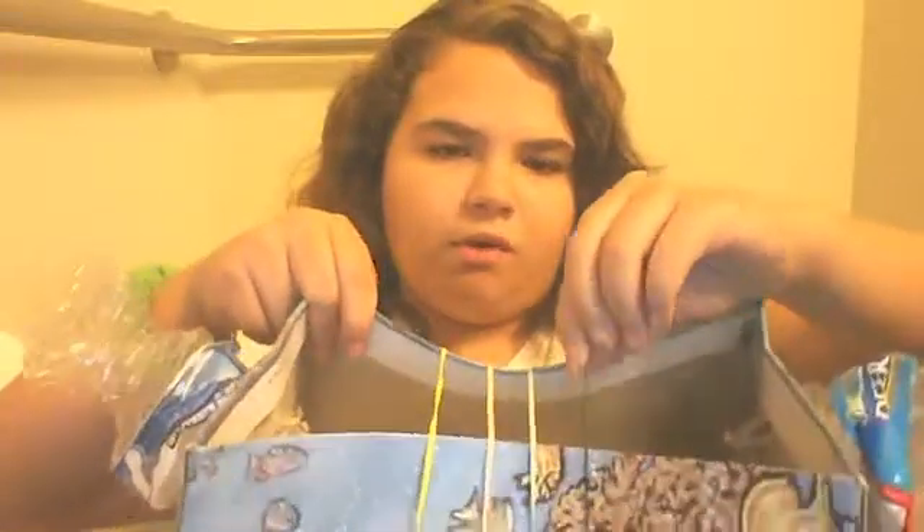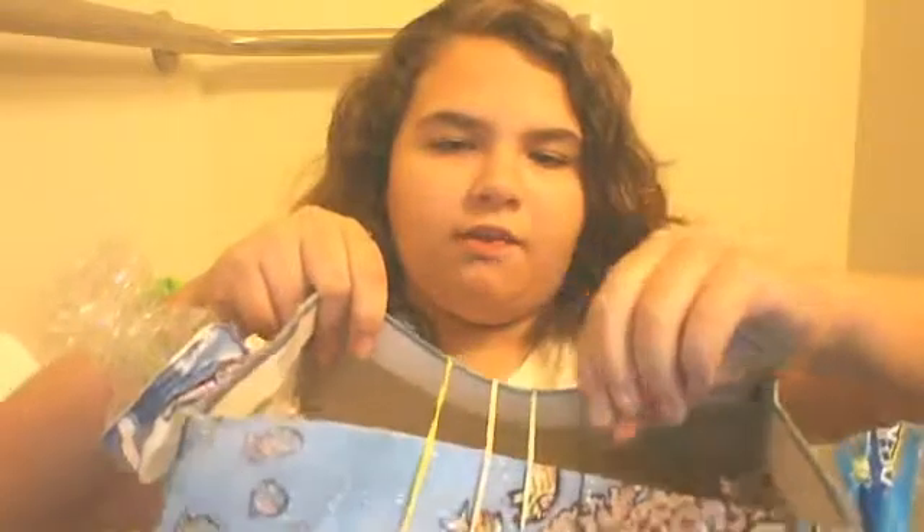So yeah, and to tune it, what you do is either pull one of the strings up to tighten it, or to loosen it, or on the side you kind of pull it down to make it tighter.